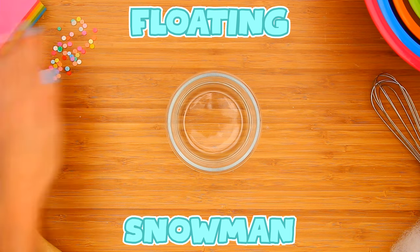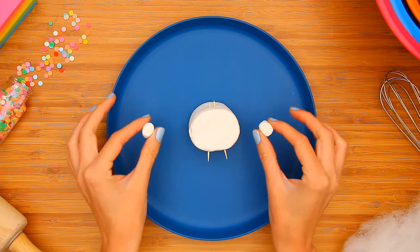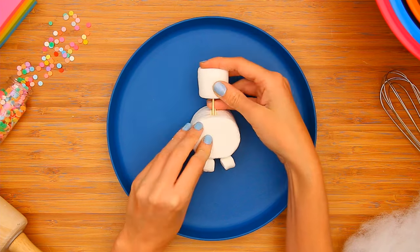Float a snowman in your gelatin dessert. For the snowman body, add two toothpicks to a large marshmallow. Attach mini marshmallows for the feet and a medium marshmallow for the head.